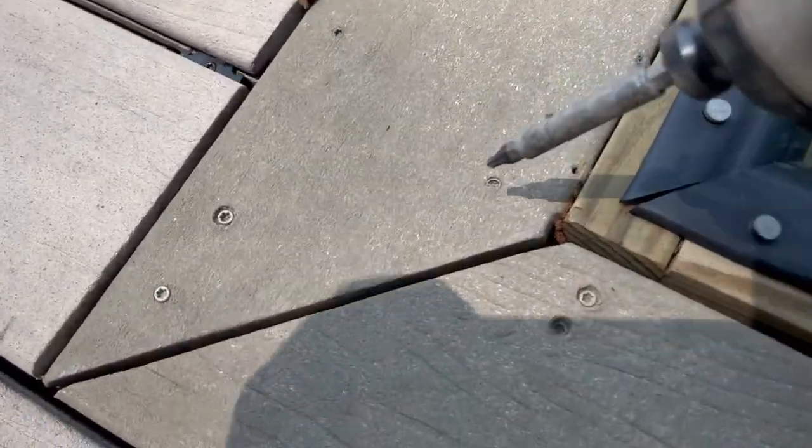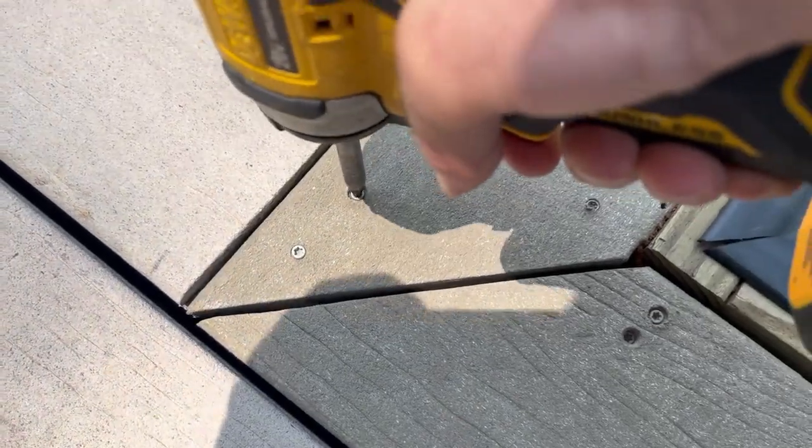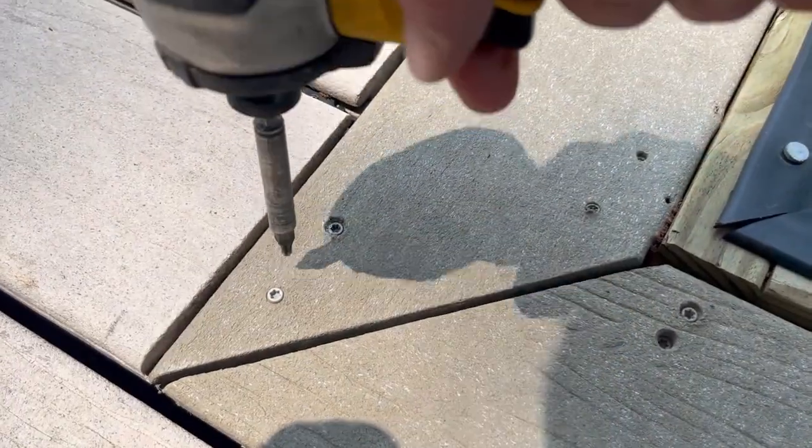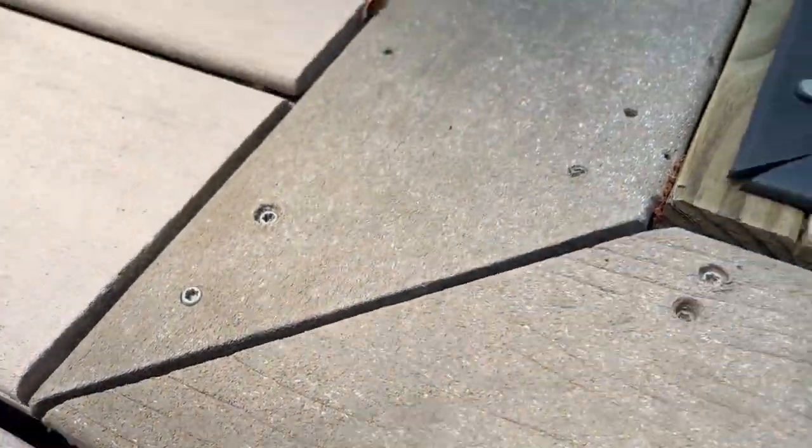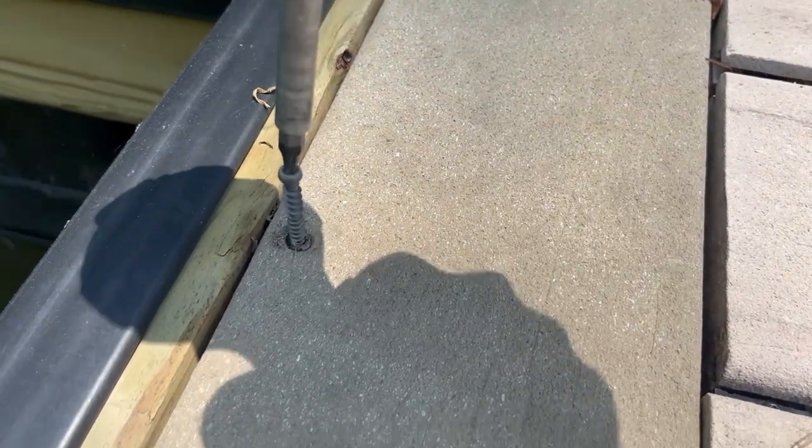We're taking those boards off and they're mostly held in with these little star bits here. Looks like I'm going to have some fun with a smaller bit. This is an old refurbished dock so there's going to be some issues — some stripped screws. You can find an area to start prying it up a little bit, and as you can see it lifted up pretty good.